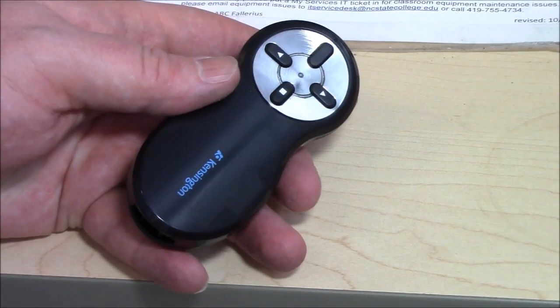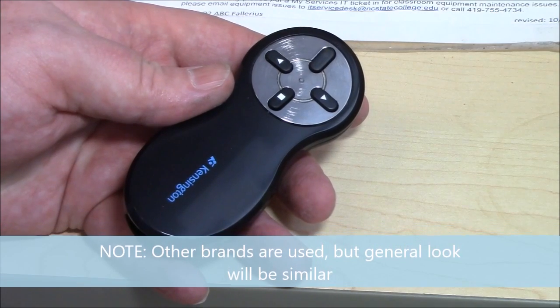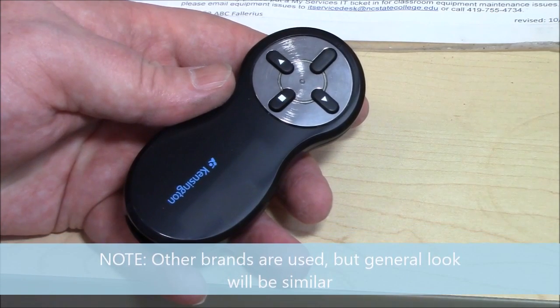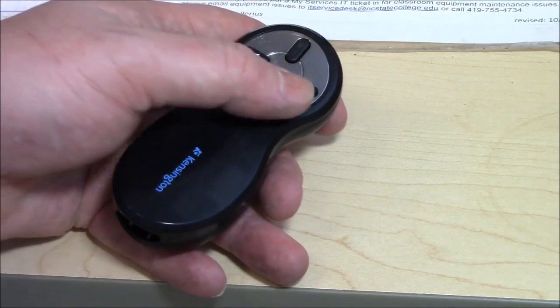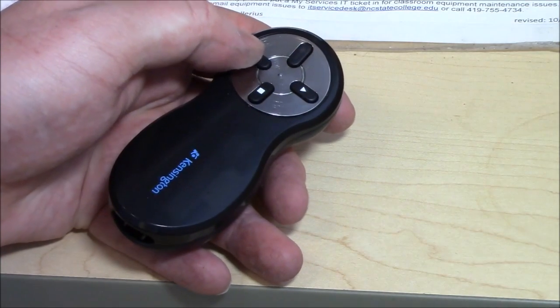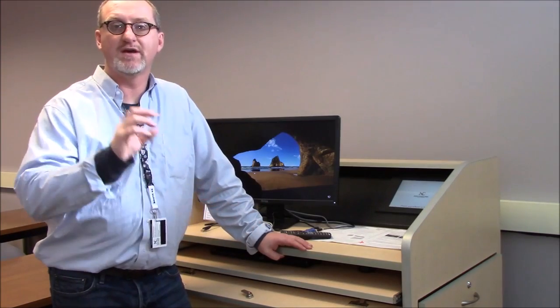One other item to look for is the small black Kensington remote. If you're doing a slide deck presentation with a remote connection to the instructor PC, you can use it to advance a slide, go back a slide, hide the display, or use the laser pointer. Those are the basics of getting into this system, firing everything up, and taking a quick tour of the possibilities.